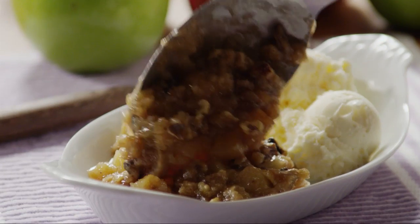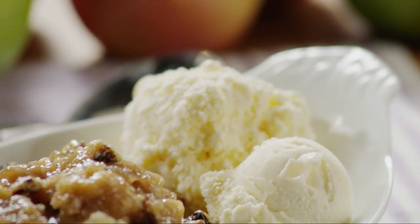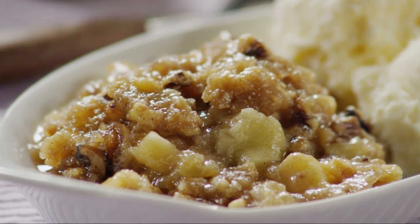All Recipes member SD Rosie says this recipe for slow cooker apple crisp is an easy way to make a wonderful comfort food using those abundant fall apples.